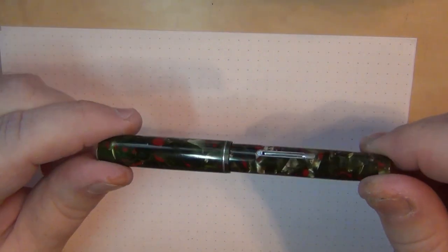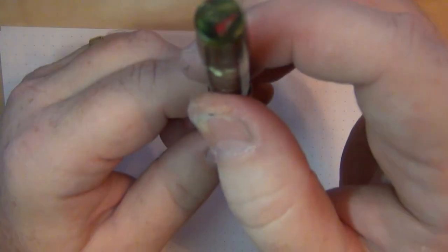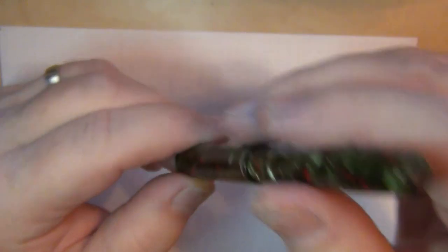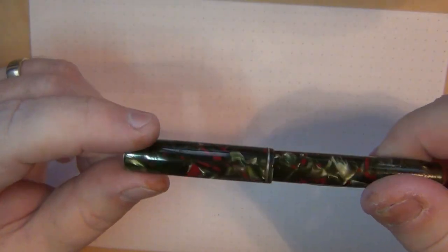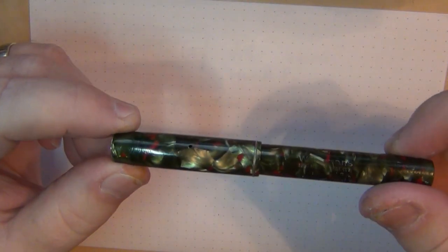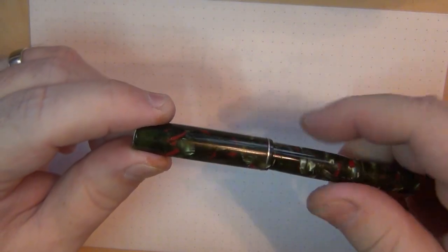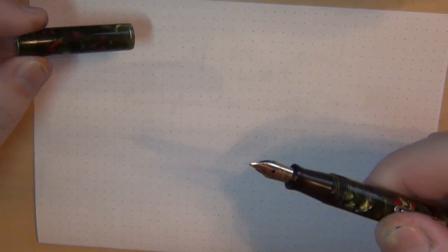So this is a 1930s Waterman 3V, and you can see it does say "3V" right on it. Now this was given to me because the collector who had it only wanted the nib out of it, so he said it was no use to him and gave it to me. The nib was non-existent on it, but I managed to scrounge up a Waterman manifold nib I had gotten from somebody, and I was able to piece the two together.